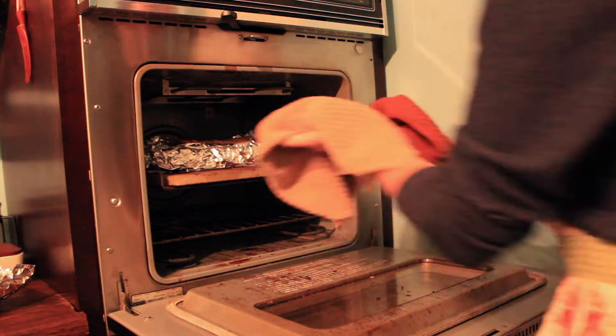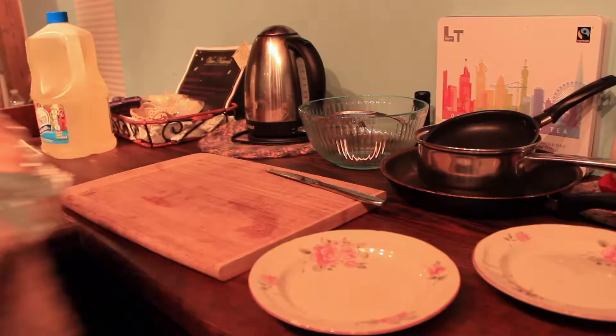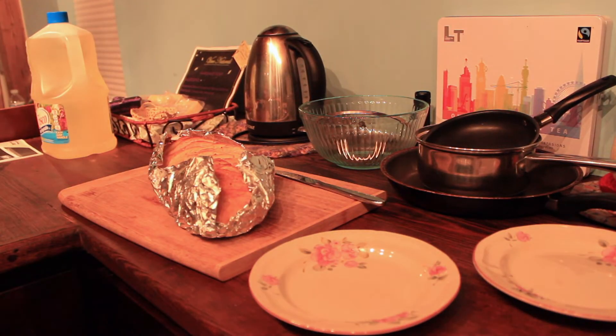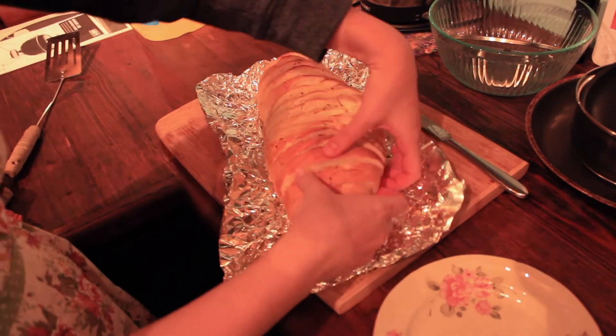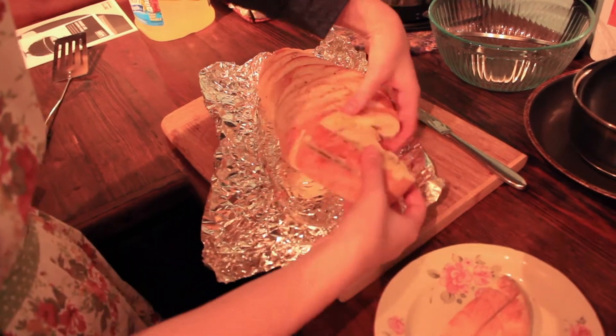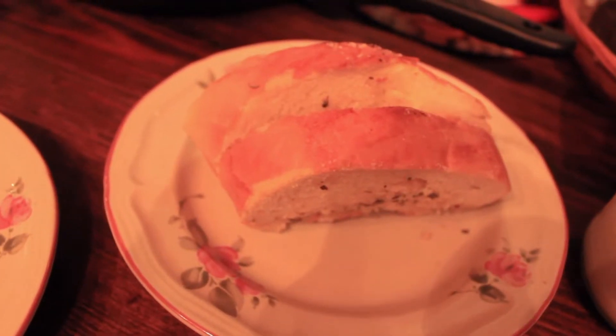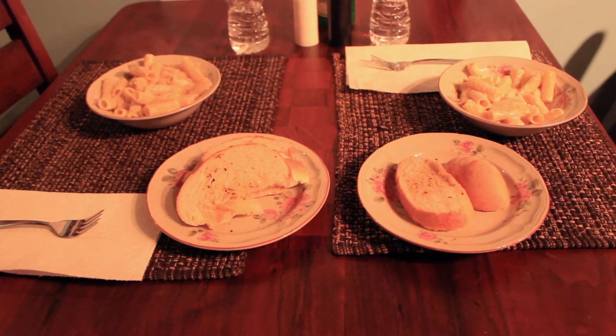After that time has passed, your garlic bread should be done. You can just take it out and let it cool for a little bit and then enjoy. This is what it looks like when it's done — it is so delicious just like it looks. It goes great with some Alfredo noodles or just some regular spaghetti and meatballs. We had some Alfredo noodles here and it was amazing.